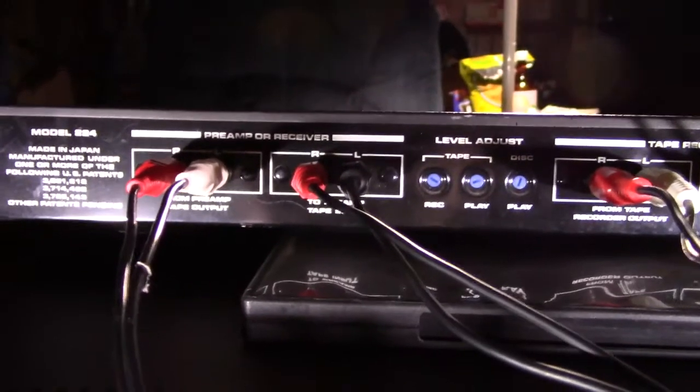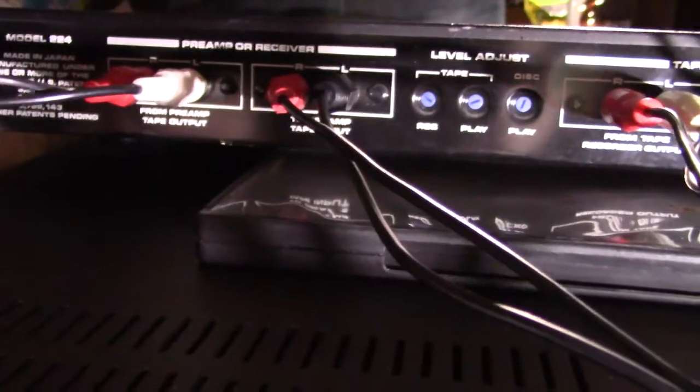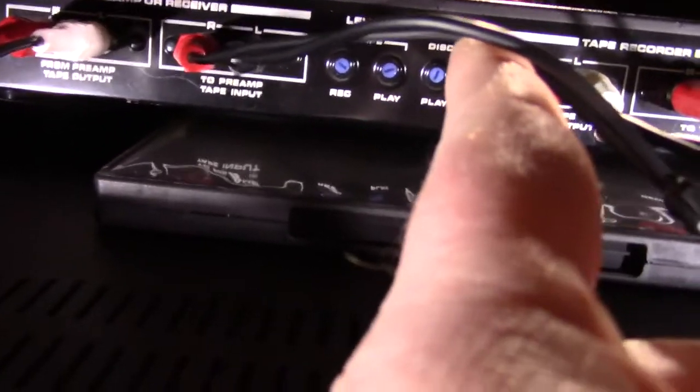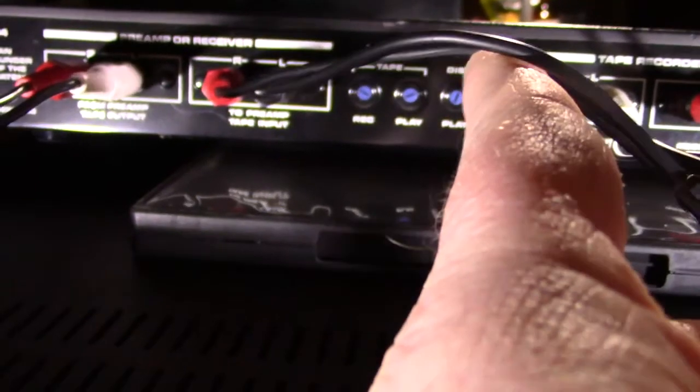This side over here is the one that goes to your receiver. This would probably be hooked into your tape monitor loop. It says 'from preamp output' — that would be coming from the tape out on your receiver or preamp. And then 'to preamp tape input' — that would be the input of your preamp, on the tape monitor side.